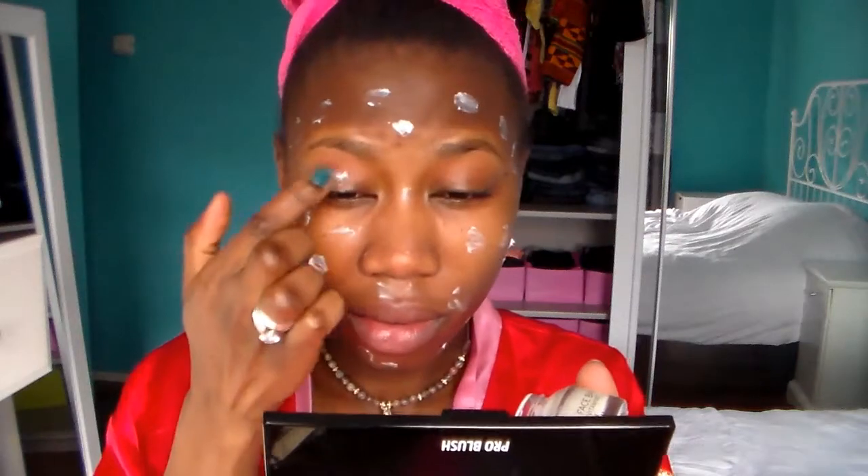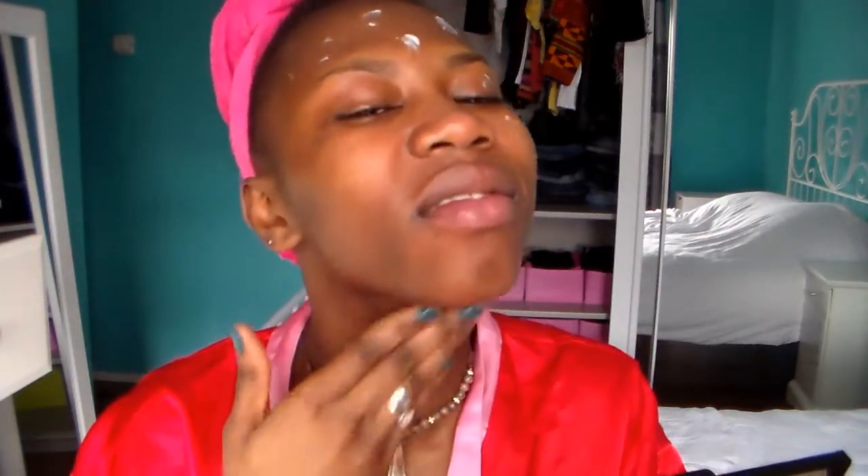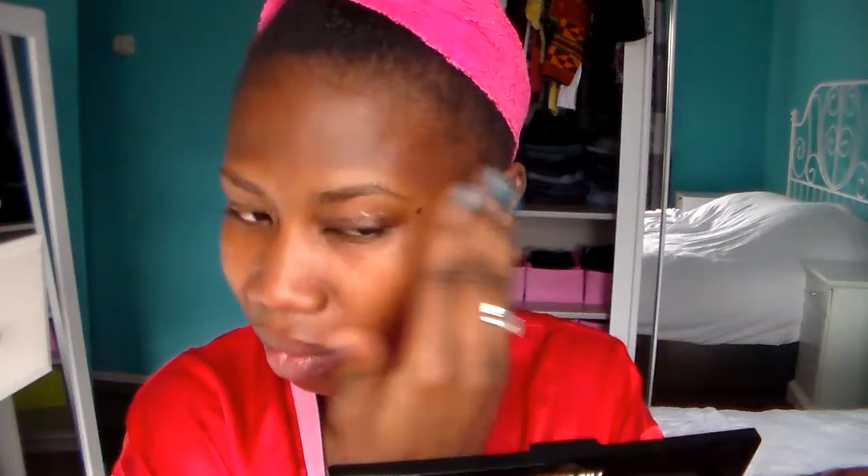Just apply it all over my face and then blend. I like to bring it down to my neck because I'm also going to put my foundation a little bit down to my neck.